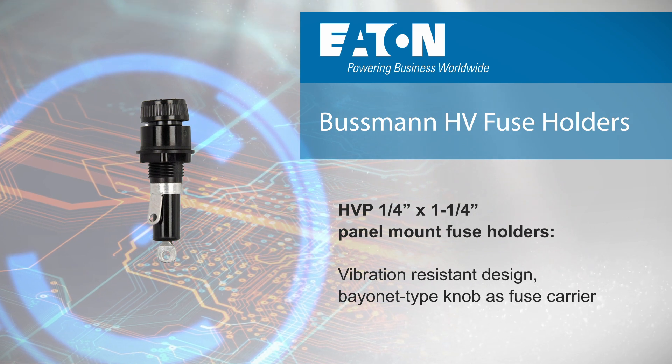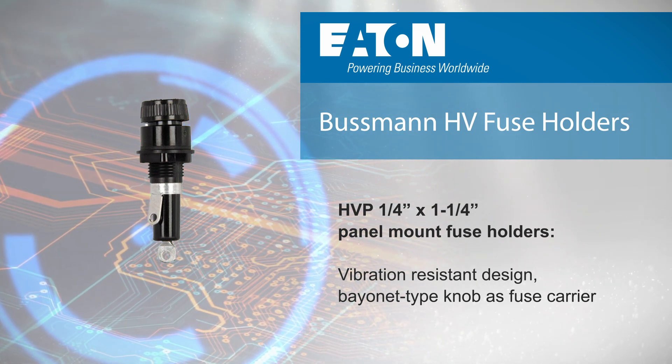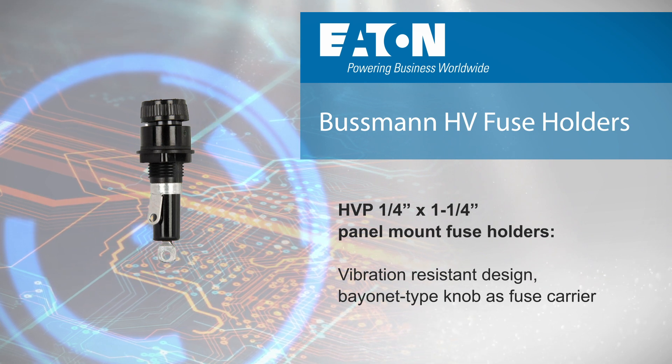HVP quarter inch by one and a quarter inch panel mount fuse holders have a vibration resistant design with a bayonet type knob as the fuse carrier for fast fuse installation.